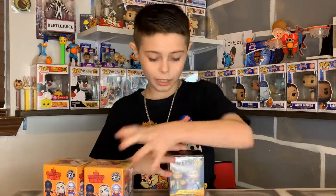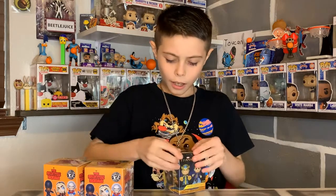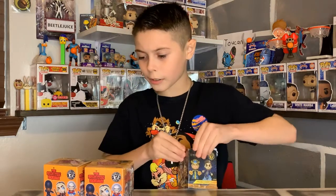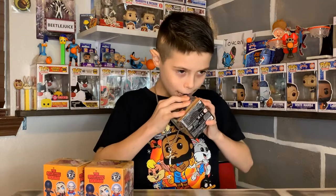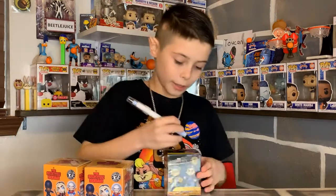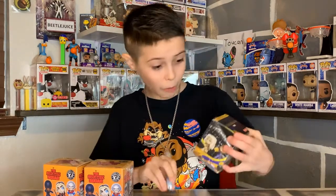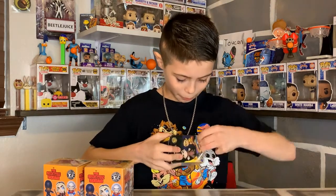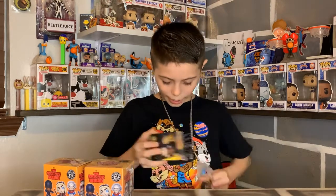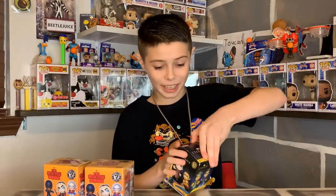So I'm gonna open the Eternals one first. I was going through Target and I saw it, and I already had those two from Walmart, and I was like, that'd be good for some content. They're not that expensive, only five dollars. They have exclusive glow-in-the-dark ones which I think is really cool. I totally jacked that box up cutting it open though.